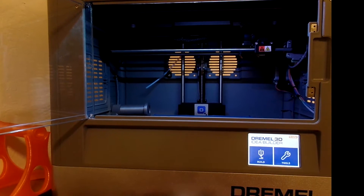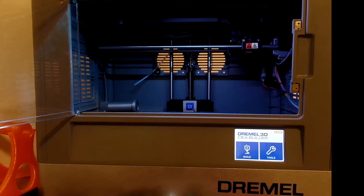Some of the ideas shown in this video may void your Dremel 3D printer warranty.